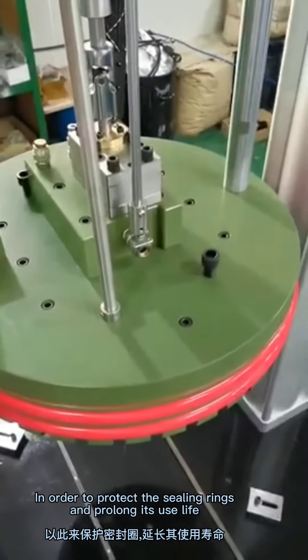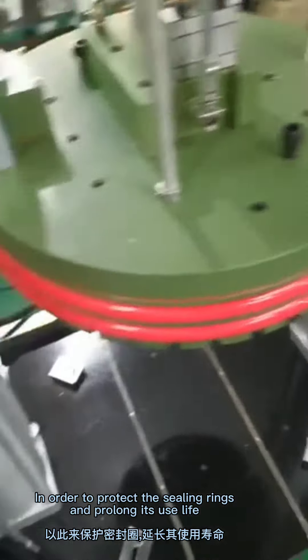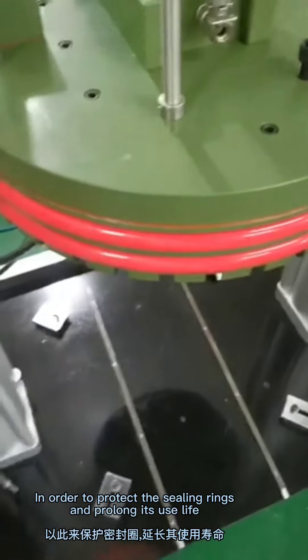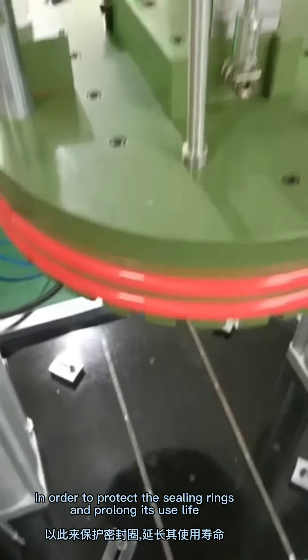Both the two cylinders can rise at the same time. Please note: when the disc is about to leave the barrel, the speed should be very slow. You may switch the button to stop or drop.